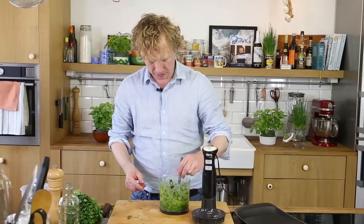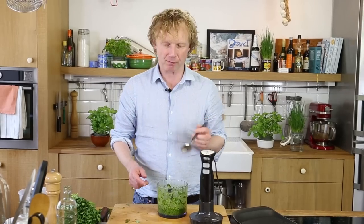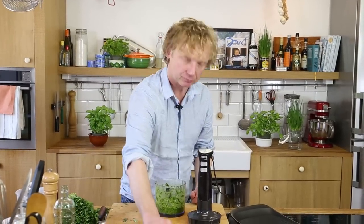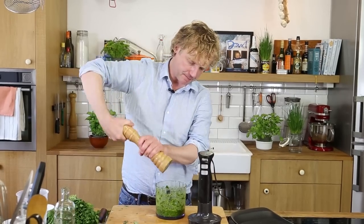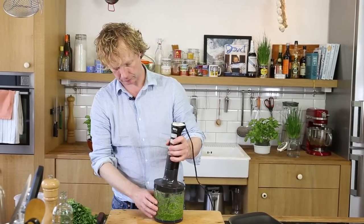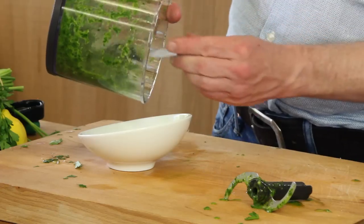This is the consistency you want to have. Add a little bit of extra salt and a bit of extra pepper. My sauce is ready.